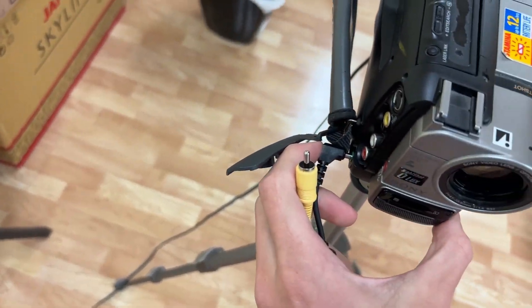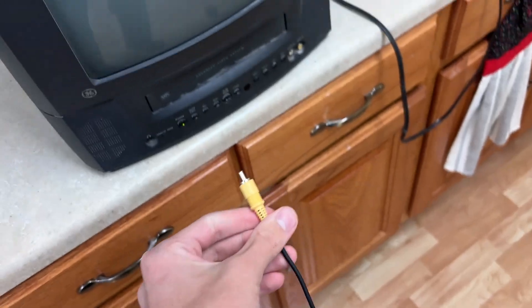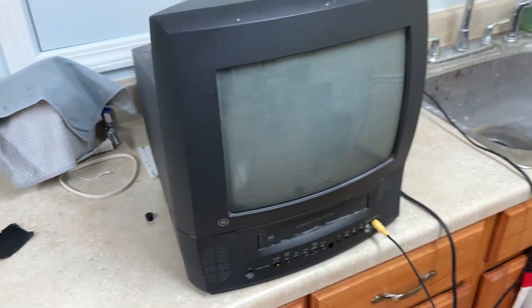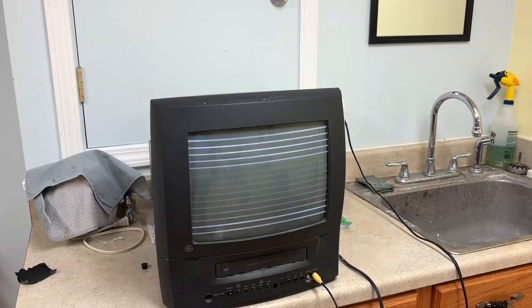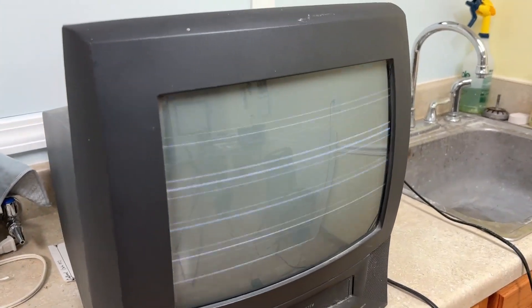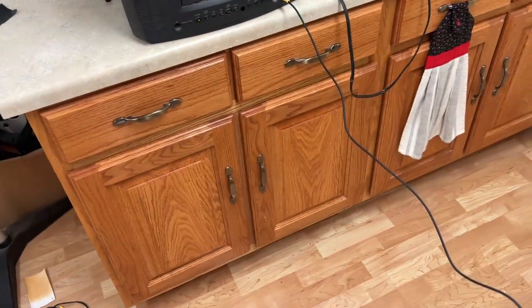If we plug the 3.5mm jack into the camera and then plug that into the TV, you can see it starts going a little crazy. If I whistle, it doesn't look perfect on the phone, but it is pretty much perfect little lines.